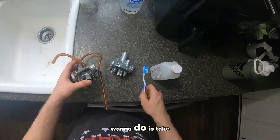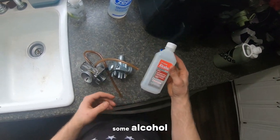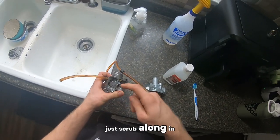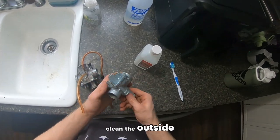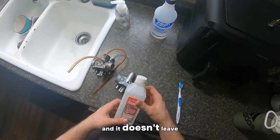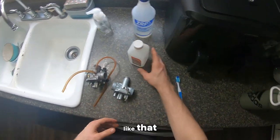Now that your bottom end pieces are soaking, what you're going to want to do is take your top pieces and get some alcohol. Just scrub along in here and clean it up the best you can. If you want to clean the outside, clean the outside. The reason you use alcohol is because it dries up very quickly and it doesn't leave water marks or anything like that.